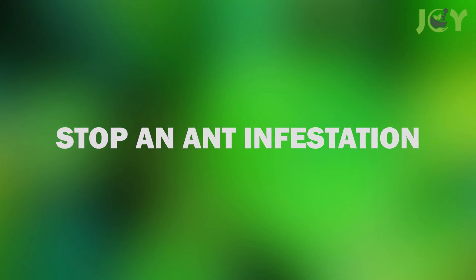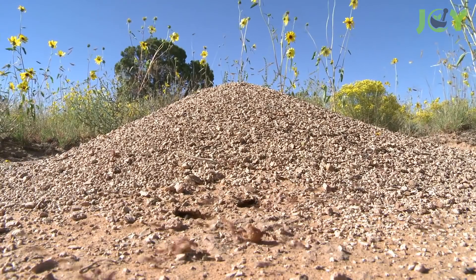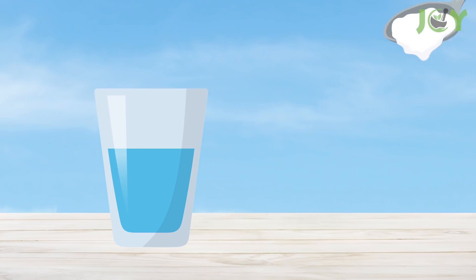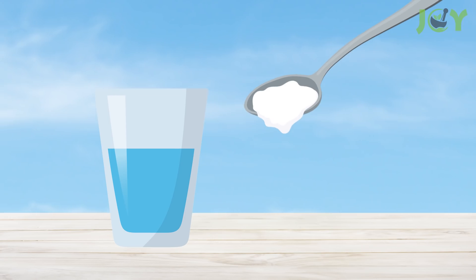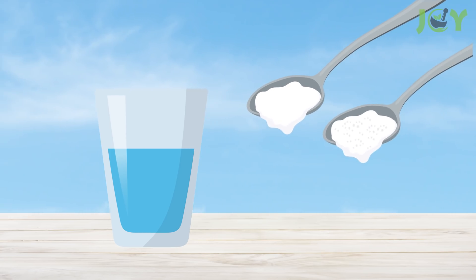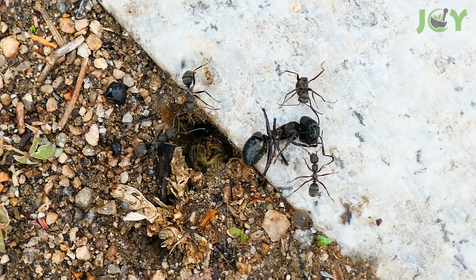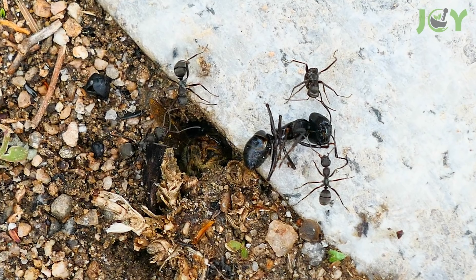Number 2: Stop an Ant Infestation. If you have an abundance of ant hills in your garden, baking soda might be the solution for you. Just combine five teaspoons of baking soda and five teaspoons of sugar with a bit of water. Simply pour this mixture on the ant hills in your garden. The sugar will lure the pesky ants out, while the baking soda will kill them quickly and effectively.